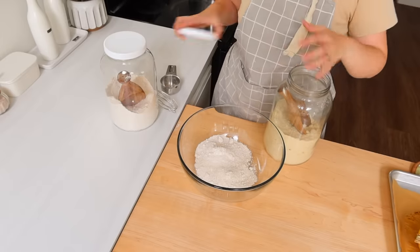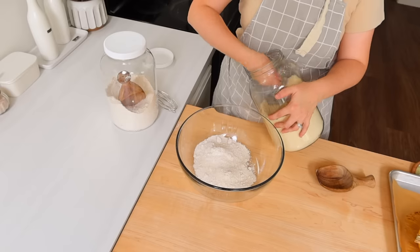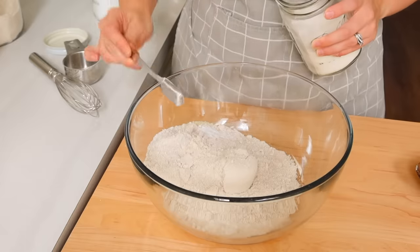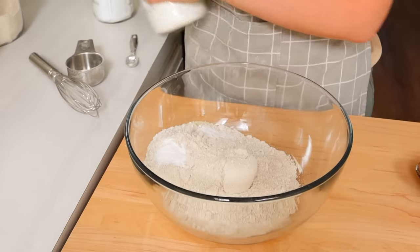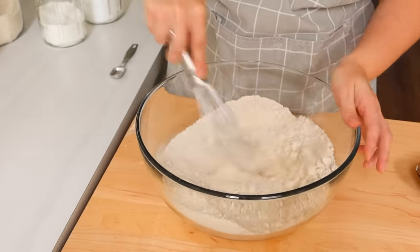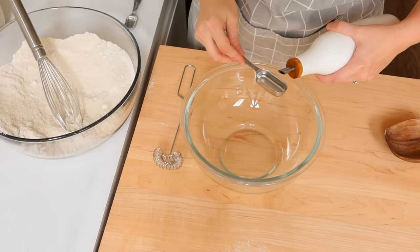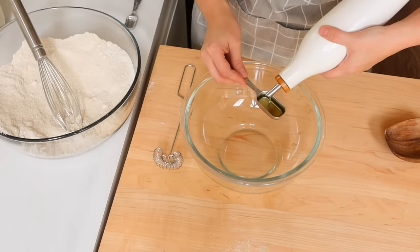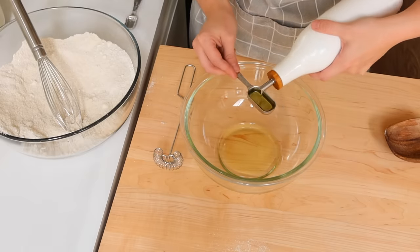Spoiler alert — these muffins were unreal. My husband doesn't even really like muffins and he even thought they were really, really good. So if you just want a good healthy muffin option, I can't recommend this recipe enough — I'll leave it in the description box below. It's got very low sugar, you can add an alternate sweetener if you want, and it's pretty heavy on the blueberries, which I think is part of what makes it really good. You're getting an extra added serving or two of fruit, which is amazing.